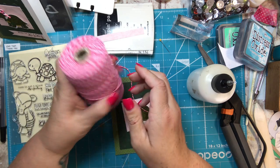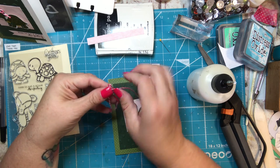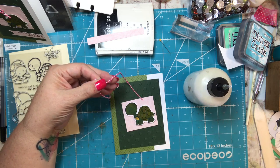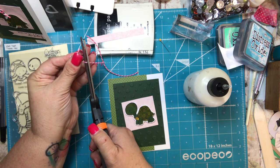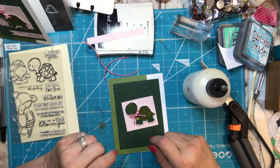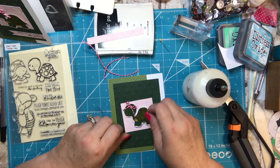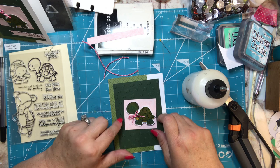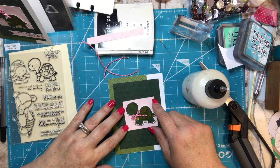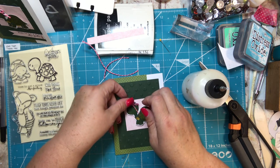I have some blue and white twine as well, and I think I also have some red and green but I can't find it — I bet I put it with my Christmas stuff since I used it on some gifts. At first I thought I would put the bow down at the bottom, which is cute, but then I thought it might be cute in her hair up top. Since it's pink, I'm going to put it in her hair.